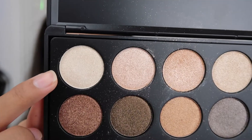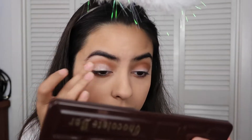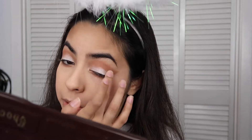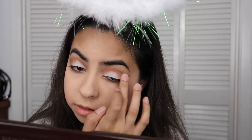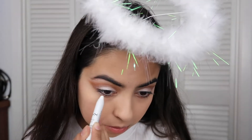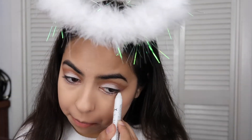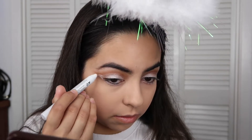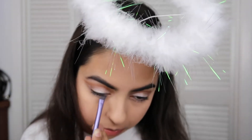Then I'm taking a white shimmery shade and applying that with my finger to my eyelid. I'm taking the Jumbo Pencil again and putting it underneath my eye — this helps the shade I'm going to put there show up more. I'm also bringing it out to the wing, but not covering the wing completely, just kind of a smaller wing. Then I'm cleaning up any mistakes with the same tan eyeshadow.